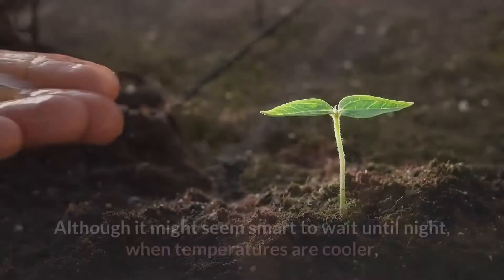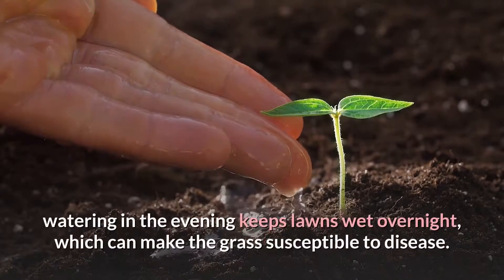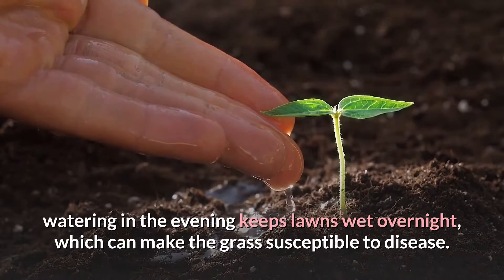Don't wait too long though. Although it might seem smart to wait until night when temperatures are cooler, watering in the evening keeps lawns wet overnight, which can make the grass susceptible to disease.